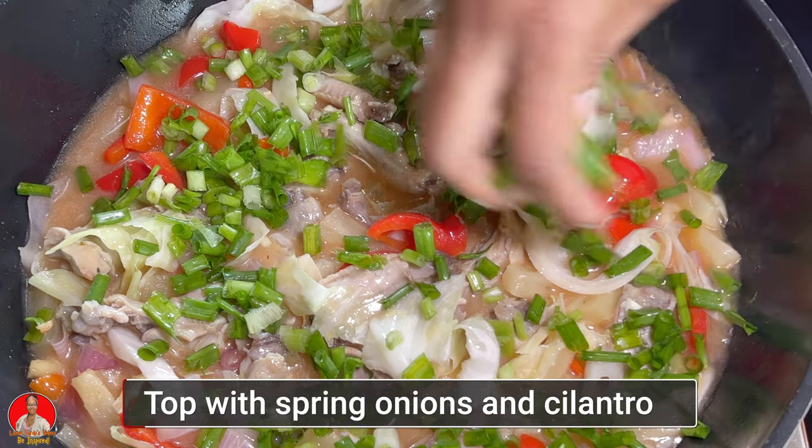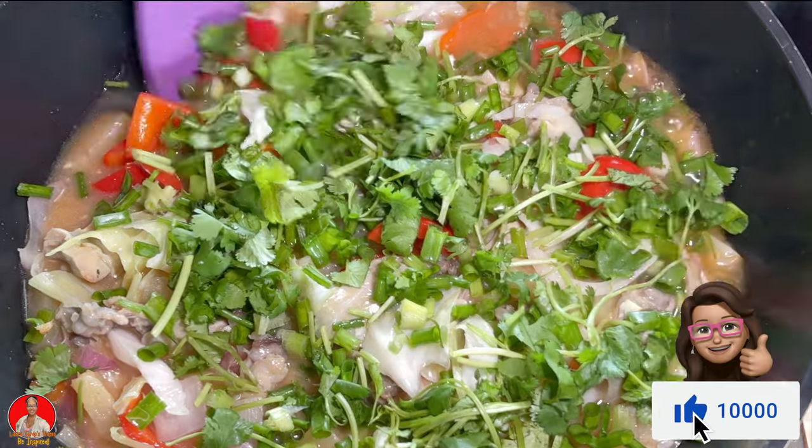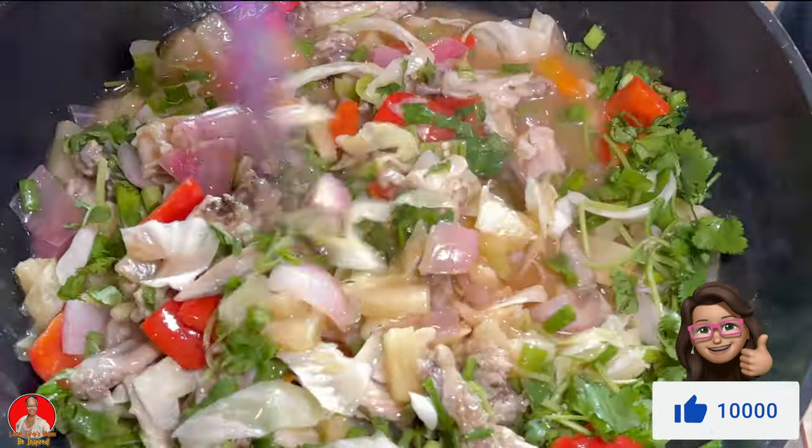I hope you enjoyed this video. Don't forget to give it a thumbs up, and I hope to see you in my next video. Bye for now!